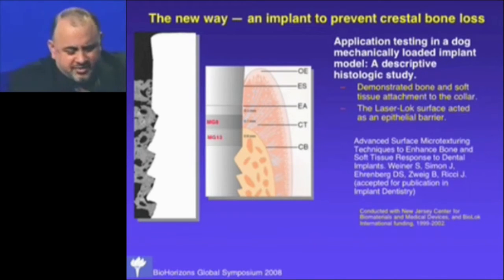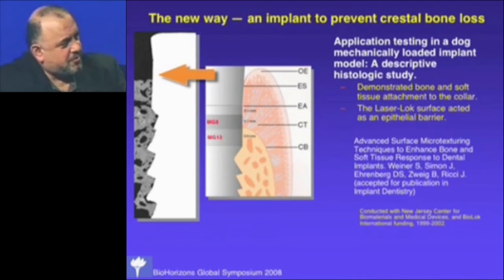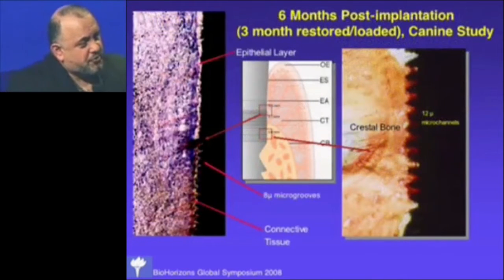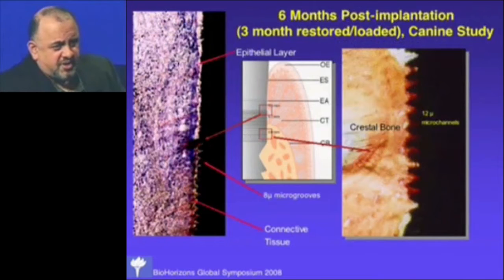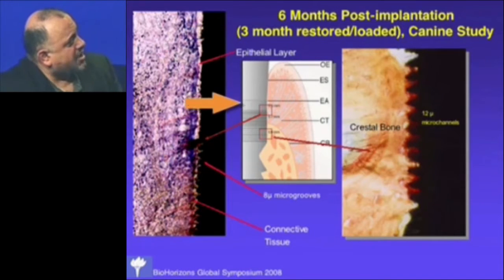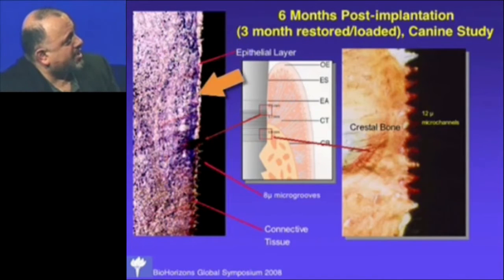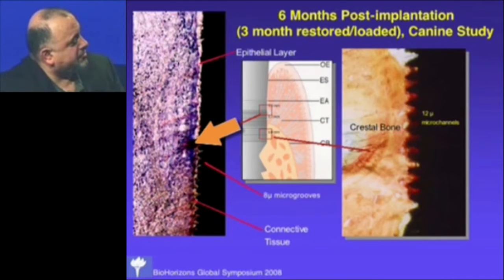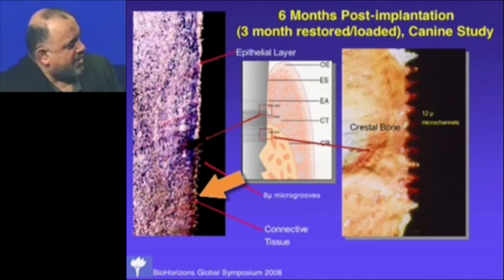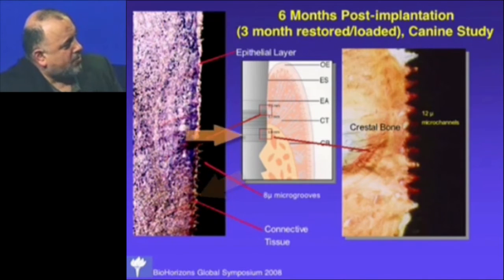We did an animal study, and this electron micrograph shows direct bone attachment to the collar of this implant. The histology from this dog study — a loaded study where a prosthesis was placed three months after implantation — was really striking. Three months after restoration, you can see the blue epithelium hits the 8-micron micro-grooves and stops, with a little burst of epithelial cells at that point. Below that is fibrous connective tissue attachment, and the lower part of the implant has direct bone attachment in the 12-micron micro-channels.